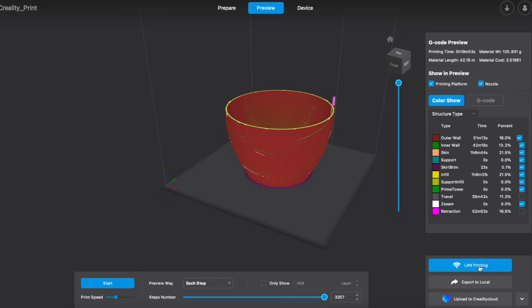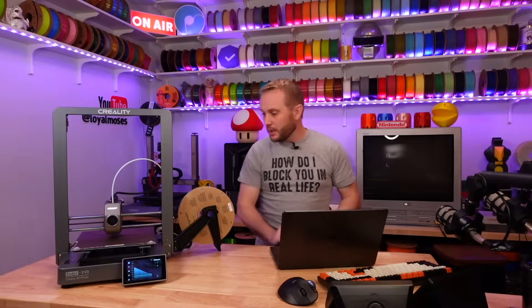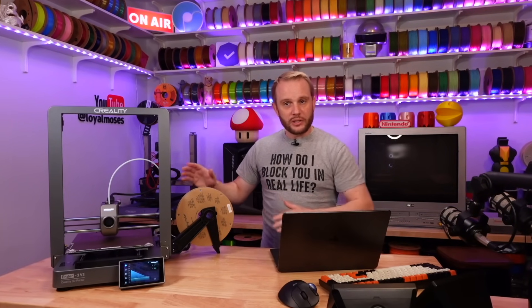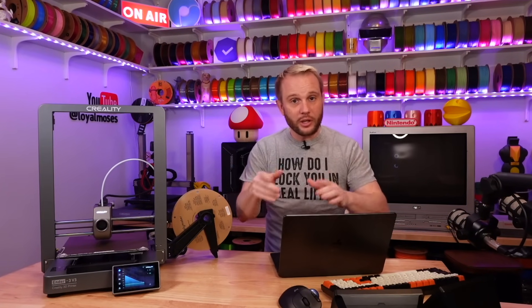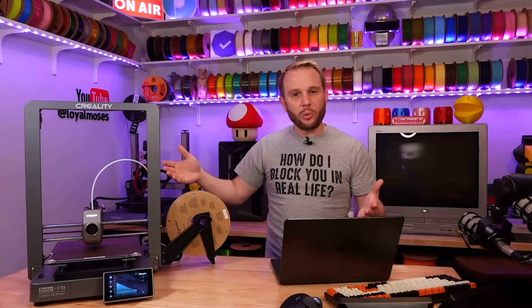The preview is showing that it's going to take about five hours and 19 minutes to print, and we should be able to print that over the network. Bringing up the LAN printing — I can select the printer and hit one-click printing. Make sure the print platform is empty — it is — and I've already cleaned the build plate. It's transferring, about 16-20%. We're going to print a couple of fun models on this for some upcoming content, so we'll be able to see the quality and results in future videos. I'm going to start the print and get some B-roll while it's printing.